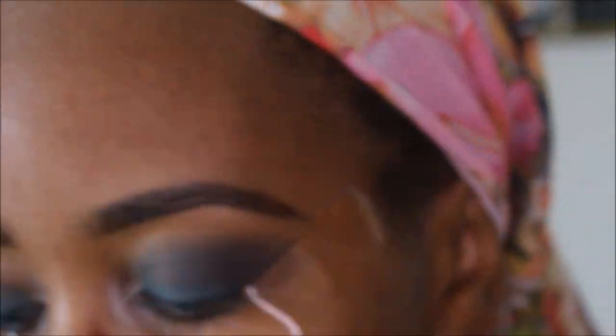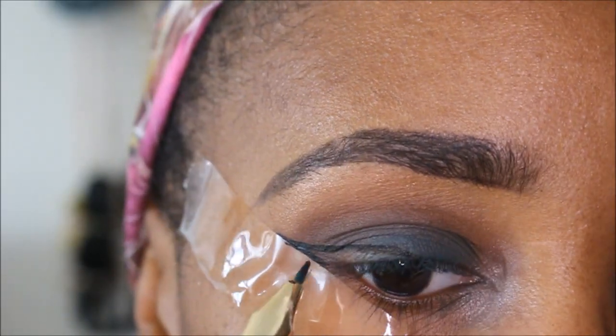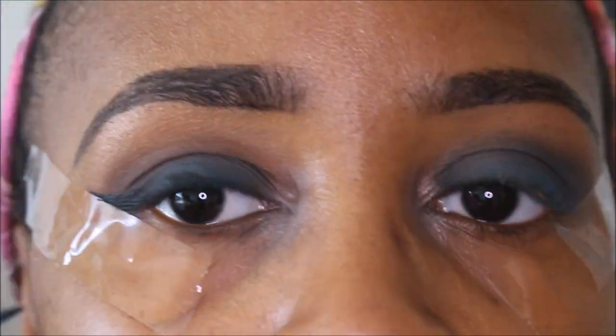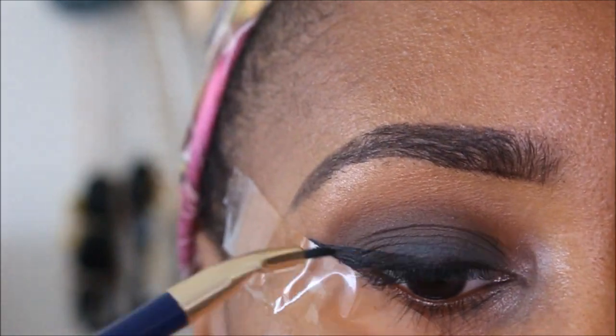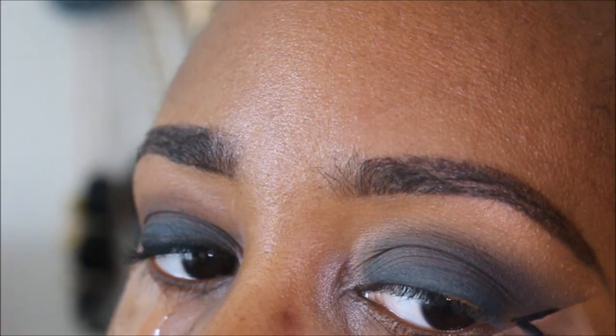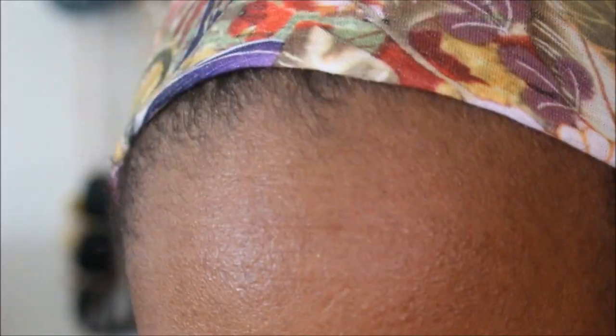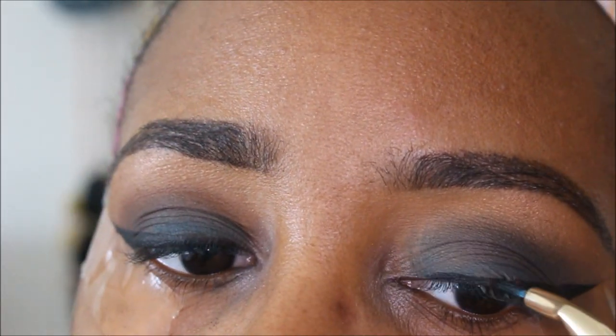I'm going to use a Wet n Wild cream liner. This dries really, really fast so you really have to work quickly. But overall I actually really like this product. And that's the Sonia Kashuk brush that I'm using.